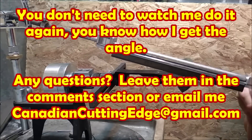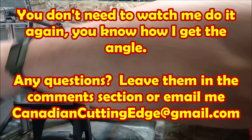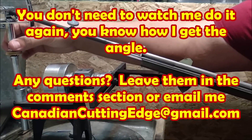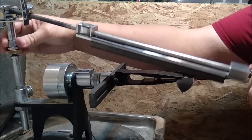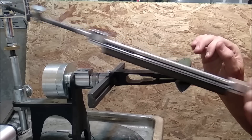I do the exact same thing over on the other side, and the angle is invariably different. On this side it's steeper, so I've got to go higher. And that's as simple as it is — that's all it takes to measure the angle.